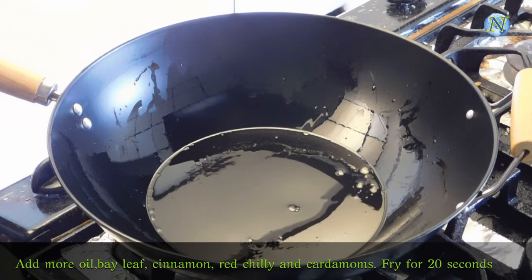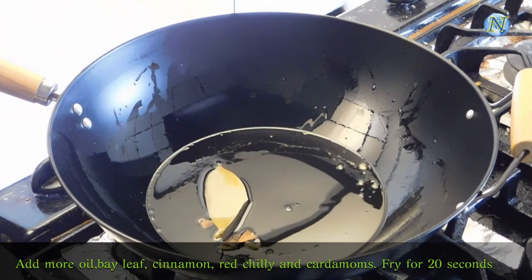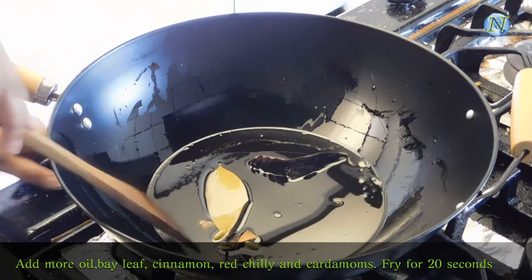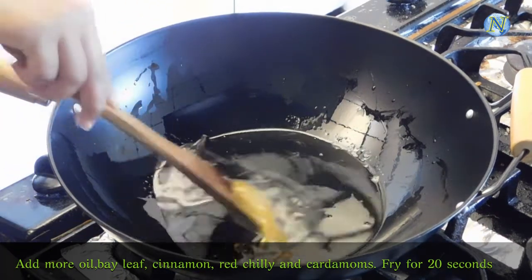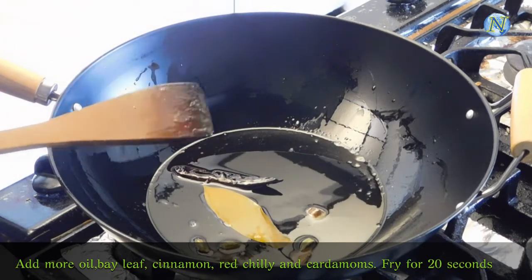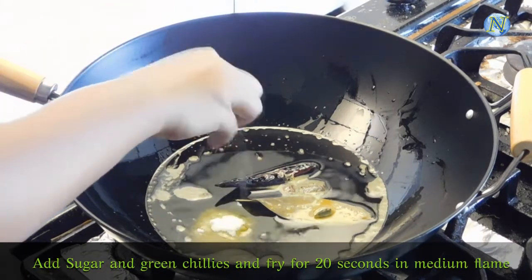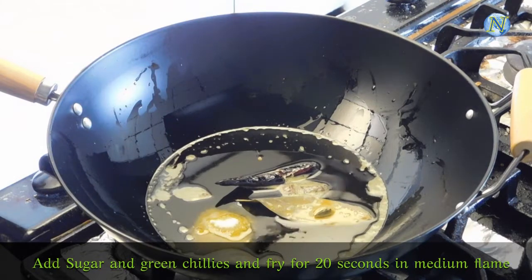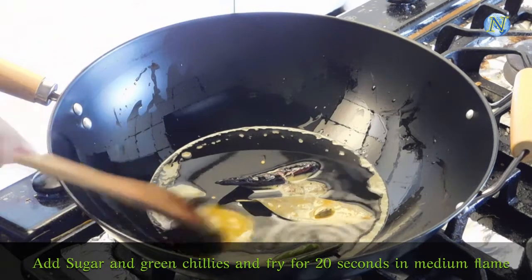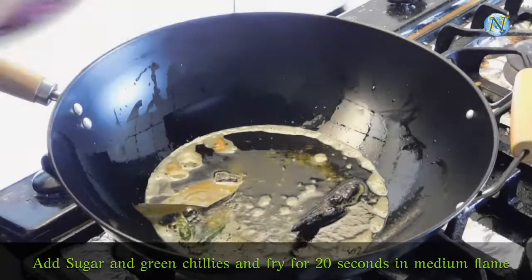In the same pan I am adding 2 tablespoons of oil and I am going to add all the whole masalas — like bay leaves, cinnamon stick, cardamoms, dried red chilli — and I am going to fry them for 20 seconds. After 20 seconds I am going to add sugar and slitted green chilies, and fry them for 20 more seconds in medium flame. Sugar adds a very rich color to the dish.